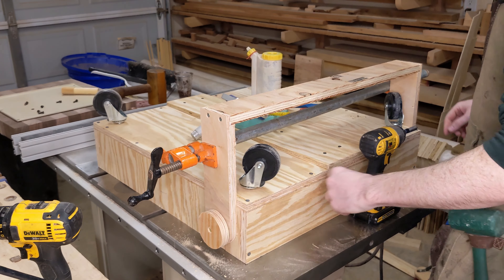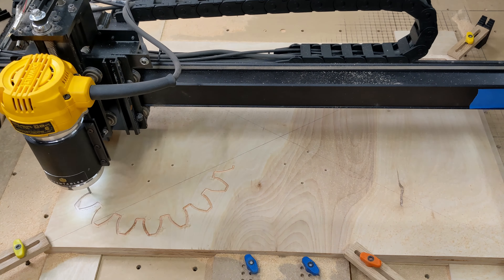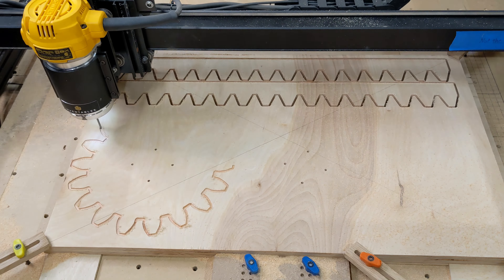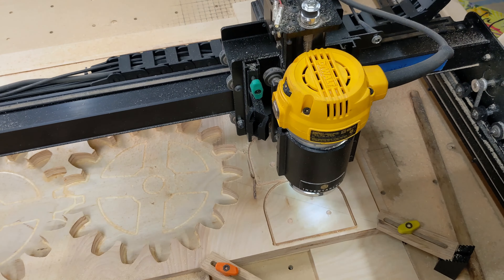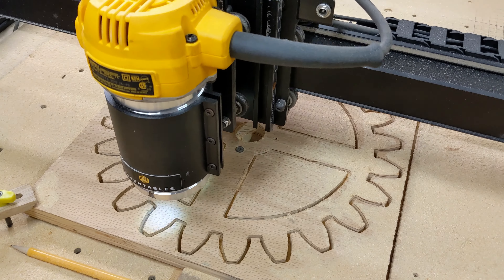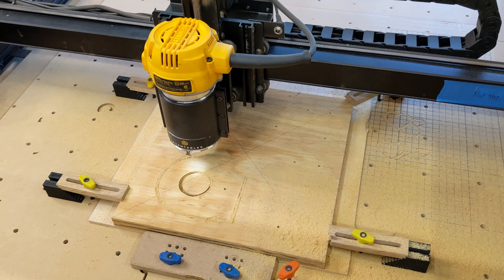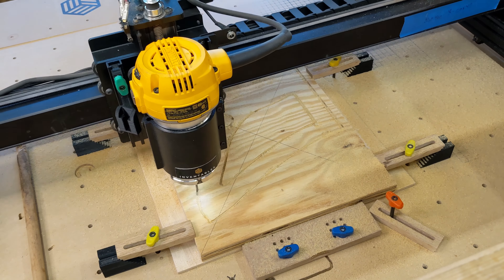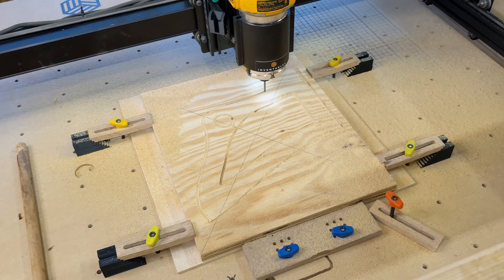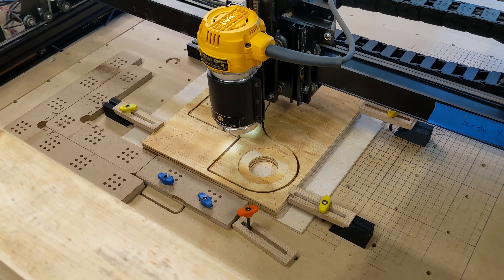That's not the lifter, just a brace. A common theme in many of these CNC'd parts is using registration holes through the pieces, then gluing and screwing them together in thicker and stronger layers. This has the added benefit of creating complex, clamshell-like parts that can be securely attached to the overall assembly.